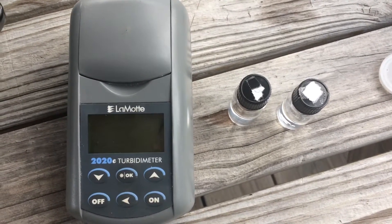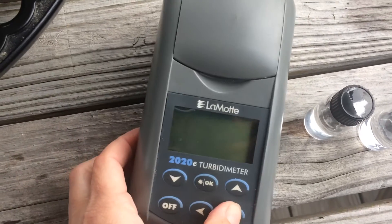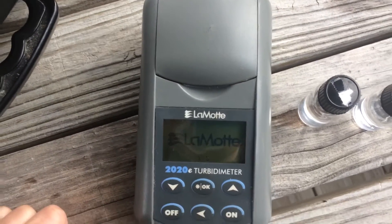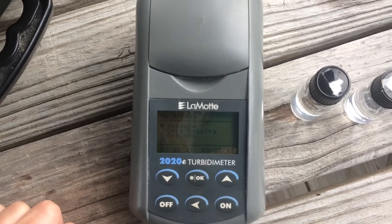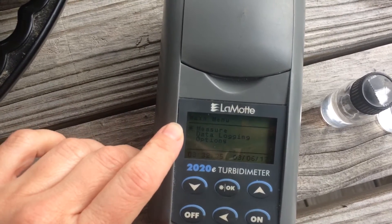This video is about calibrating the turbidity meter. Start by turning it on. Read the machine — it has an asterisk next to measure.